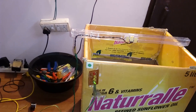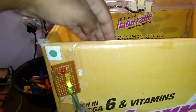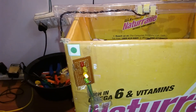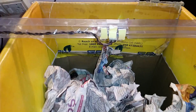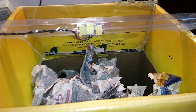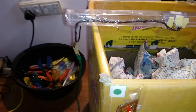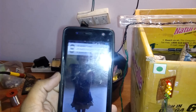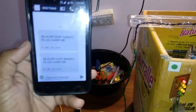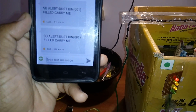As the bin fills, the level indicators activate — Level 1 triggers first. When it fills from the edge, we receive an SMS alert. The SMS message reads: 'This is the garbage box filling system — come and collect. SVS alert: Dustbin 001 filled. Carry me.'